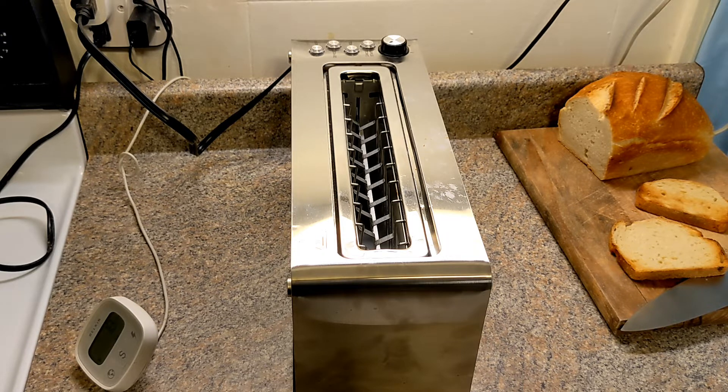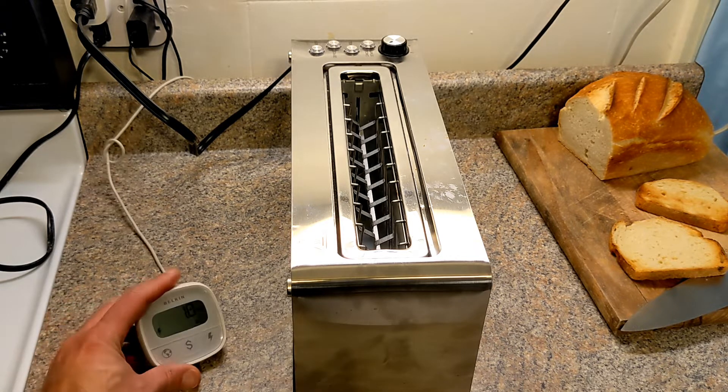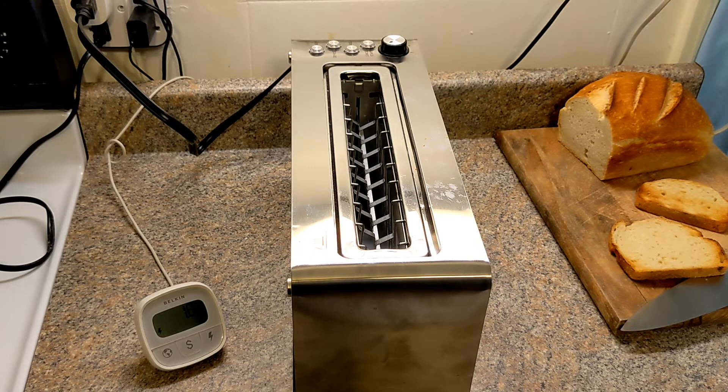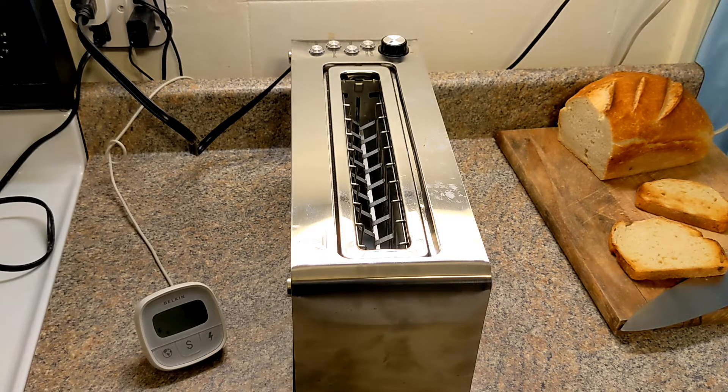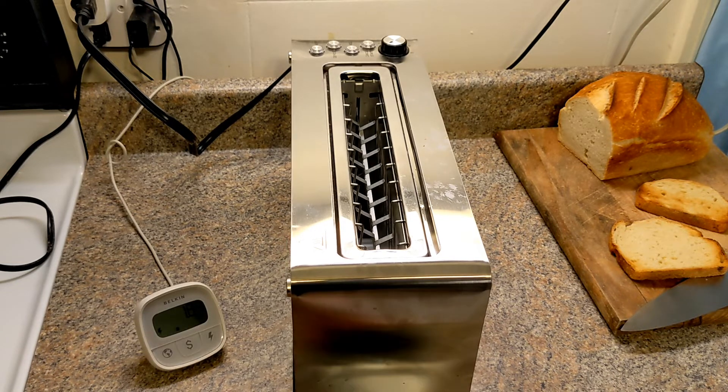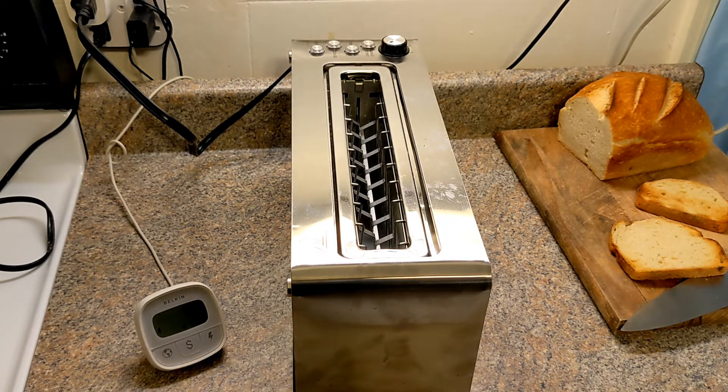I might keep this toaster even though it draws two watts for no reason, because it looks nice, I like the way it toasts, I like the automatic mechanism, I like the beep, it's easy to clean, and I like being able to see through the window to check how well the toast is done while it's toasting. If you have any questions or comments, put them in the comment box below. Please give a thumbs up, subscribe, and I'll catch you in the next video. Thanks for watching, bye.